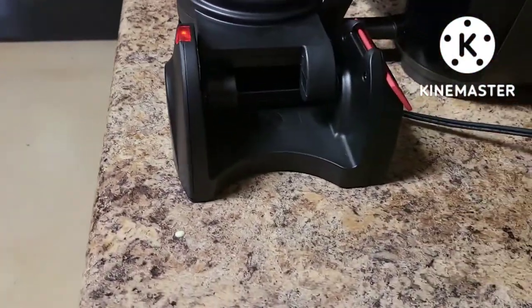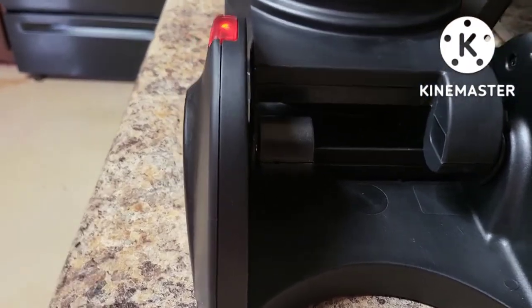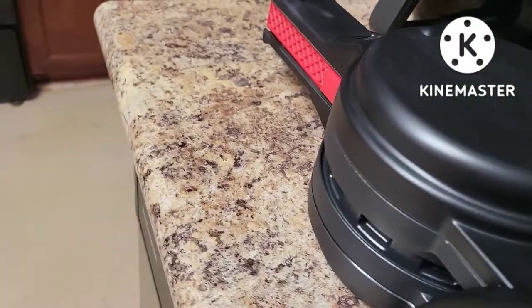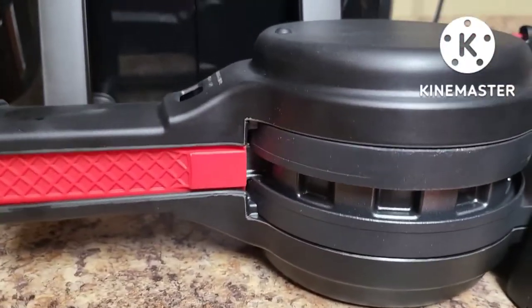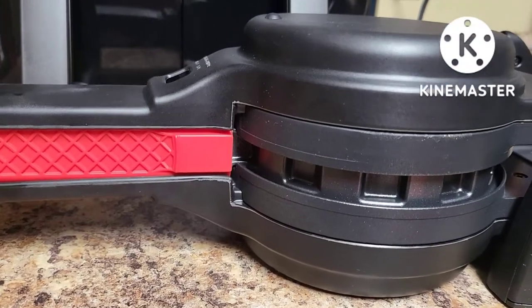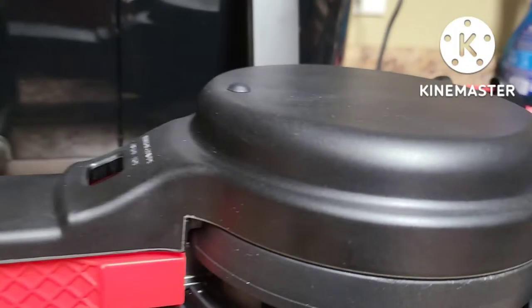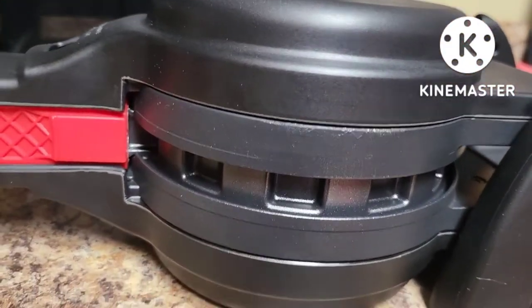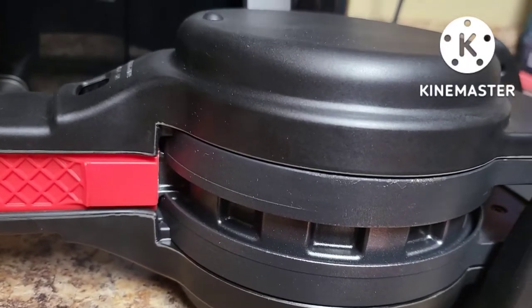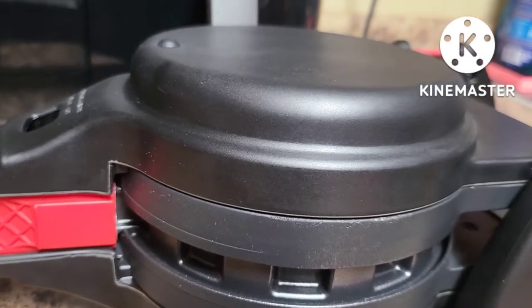Getting the batter out of the way, I'm going to flip it over. So far, nothing has leaked. Nothing dripped out — I did read the Amazon reviews and so far nothing has leaked through. I'll set a timer and check the side to make sure nothing oozes out as it cooks. It's now 4:04 PM and I'm making these for an afternoon snack, so we'll give it about seven to eight minutes to cook.